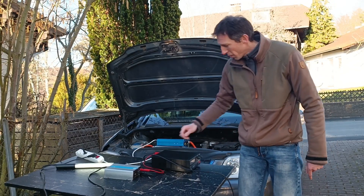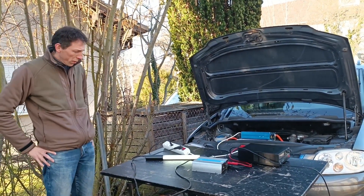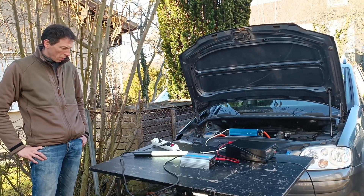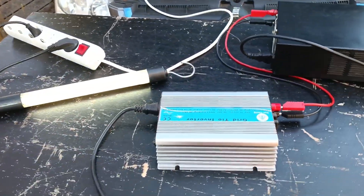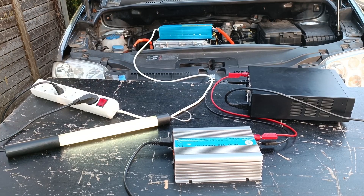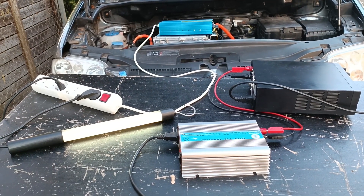Let's switch it on and see what happens. Good, it's starting up. It's detected the grid. So far nothing's exploded — oh, it's faulted out. This could be down to the power supply. Let's just bump it up a little bit.